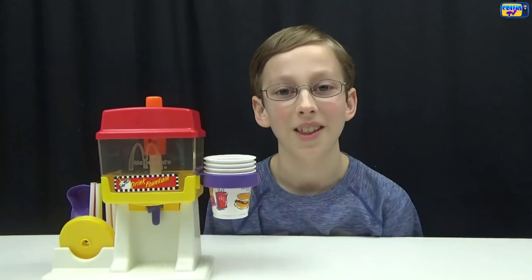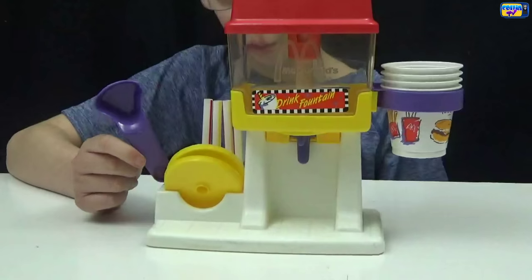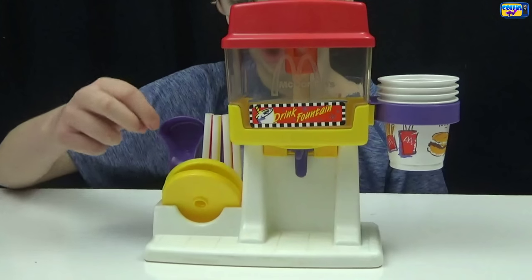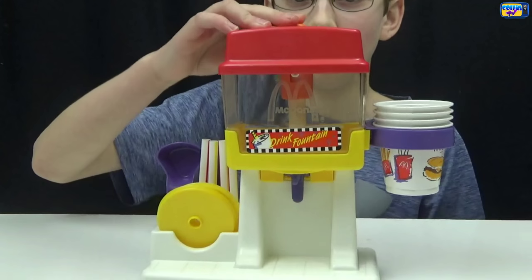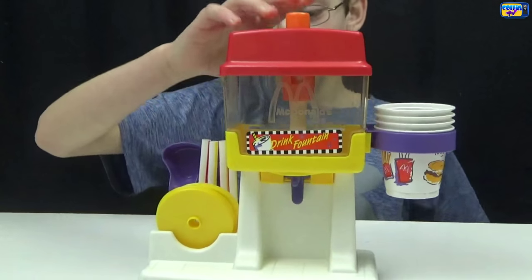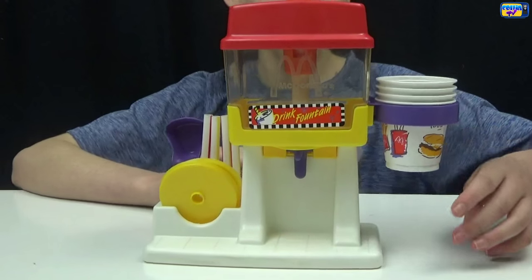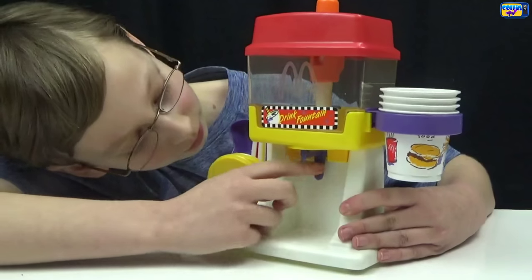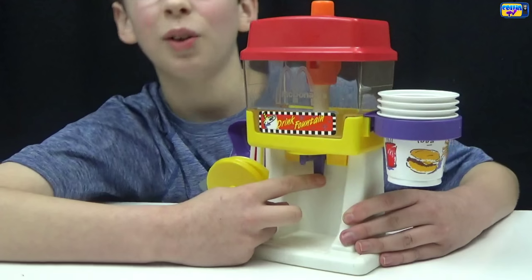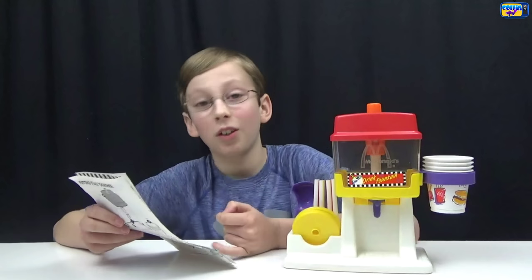Now let's take a closer look at the drink fountain. We have our scooper, our straws, and our cup lids. On the top we have our jet spray action piece. We have our cup with cup holder on the side, and right here if you press that, the drink will come out. The directions manual also has some really cool recipes.